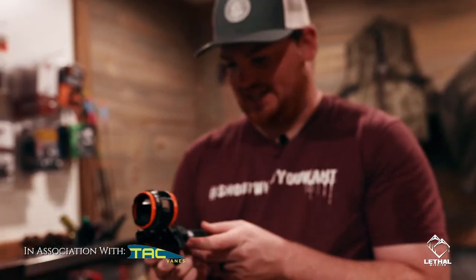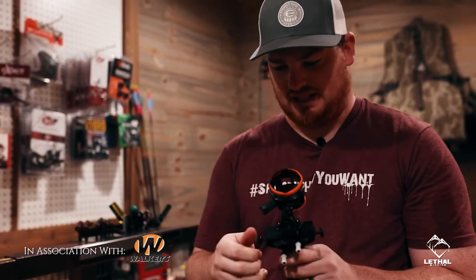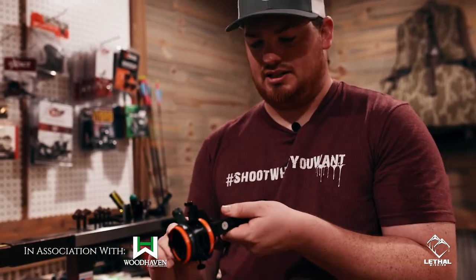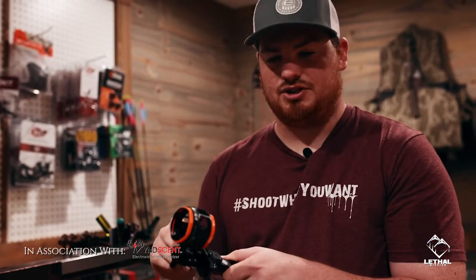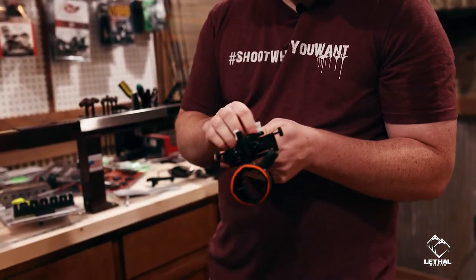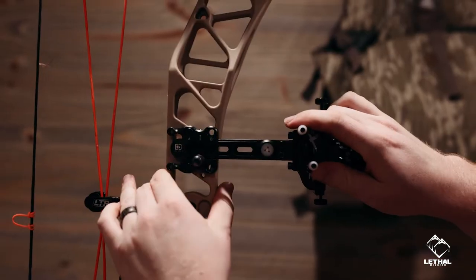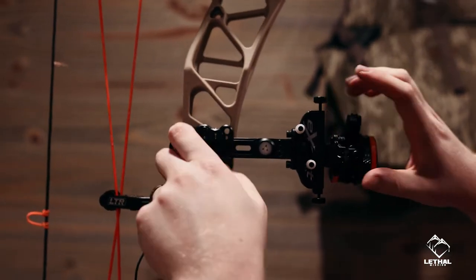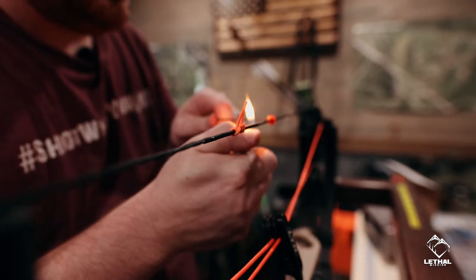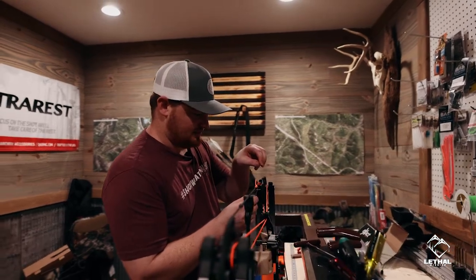We got the new B3 Exact Rise Hunter Sight. I'm going with the one pin this year. I love the new housing and the new features of this quick stop — you can set these two pins to your 20 and then a quick down to 60, quick to 40, whichever you want. Customizable. I love it. So we're going to put this dovetail on and get the sight mounted. We got the peep sight in, got it where we want it, so now we're just going to tie this puppy in.